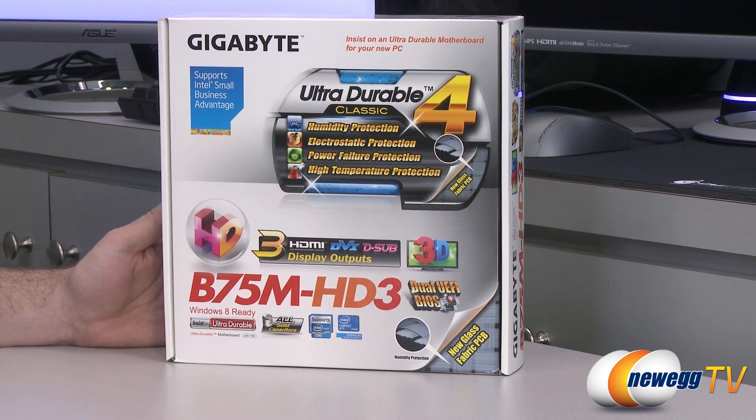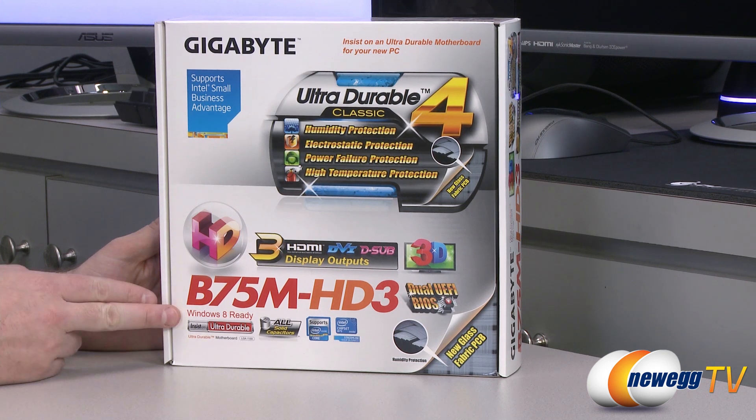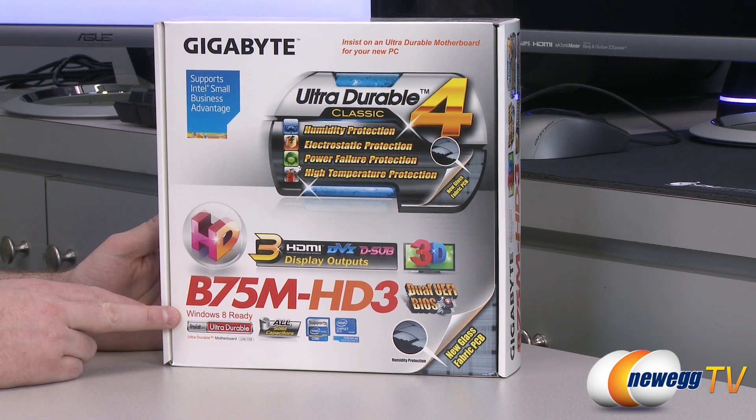Dual UEFI BIOS gives you peace of mind if you're doing a BIOS update, or you can use the secondary one to set different BIOS settings and switch back and forth between the two. It's Windows 8 ready, and by way of the UEFI BIOS and Windows 8's fast boot times you can get really awesome boot times by combining the two. Of course it's also compatible with most other operating systems.